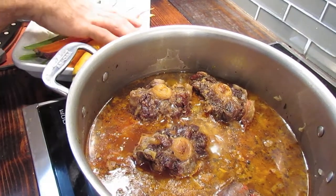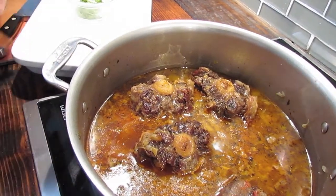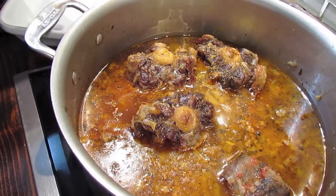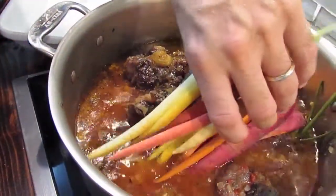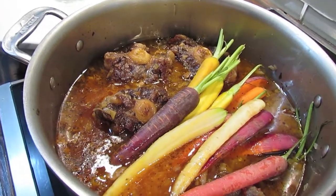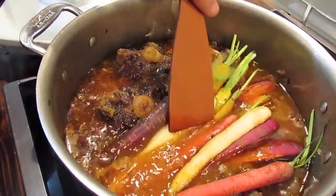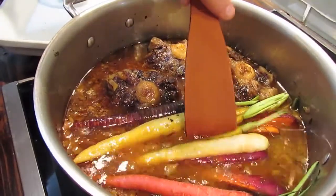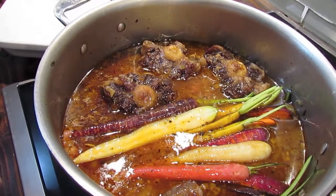It's been three hours now, slowly braising in that beautiful beer and chicken stock. At this point, we can add our carrots. What I have here are some heirloom carrots in different colors, which make a beautiful presentation on the plate. I'm going to add them in and make sure they get nice and submerged. We're going to put the lid back on the pot and cook these for about 30 minutes. We'll check them at that point — we want them to be tender but not falling apart, just slightly tender, al dente, if you will.